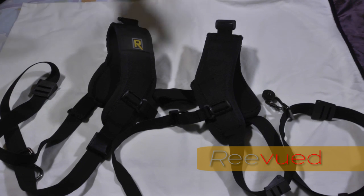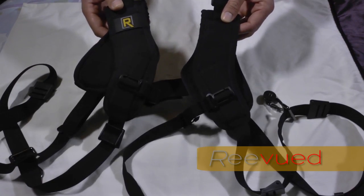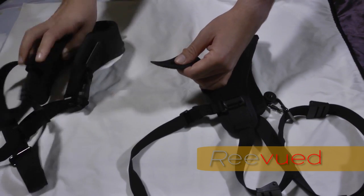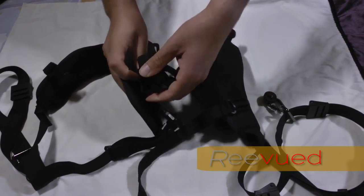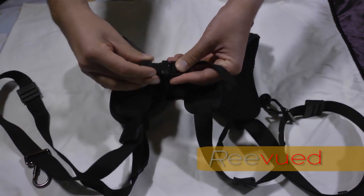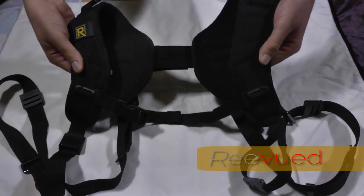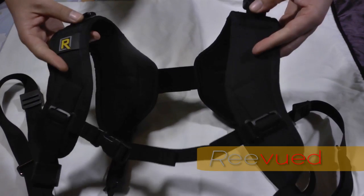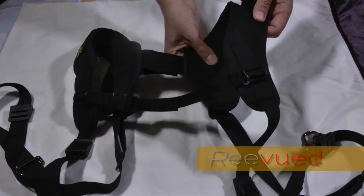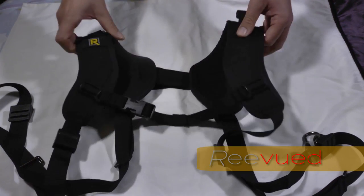What's unique about the design is that these are two separate units, so they can be used individually as a single camera strap, or pretty easily mounted together to make the double. On the back side there's a little velcro strap that runs through, and on the front side there's an adjustable strap you can adjust depending on the width of your chest. These sections go over your shoulders and the cameras hang down. The straps are very comfortable and well-padded both on top of the shoulder and along the back.